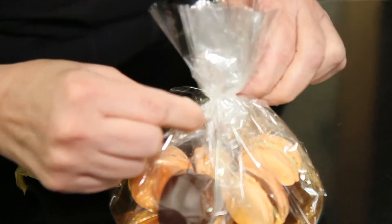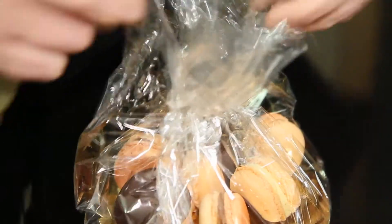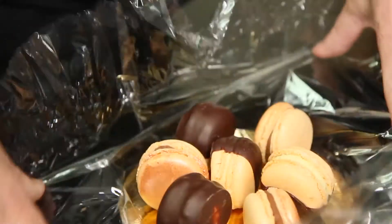We started making macarons the way we do it here — we mature our macarons and then they're sold on the day that they matured. The next day after that, they're not available to the public.